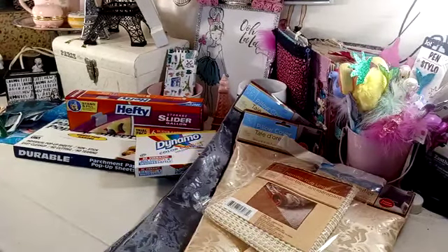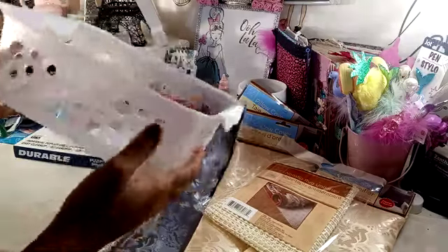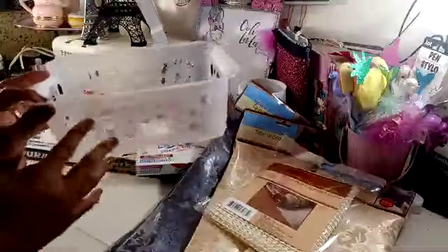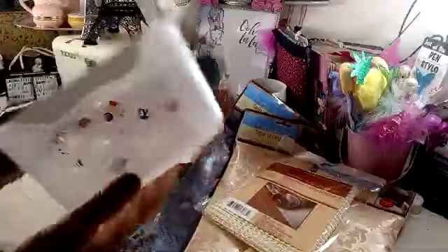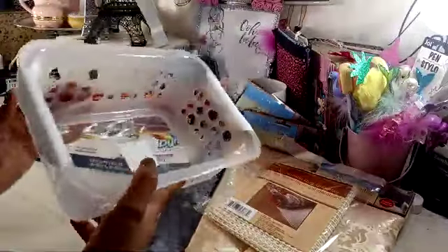I picked up this little clear basket with white handles. I thought I could use this in the fridge for the yogurts, so I went ahead and grabbed it.